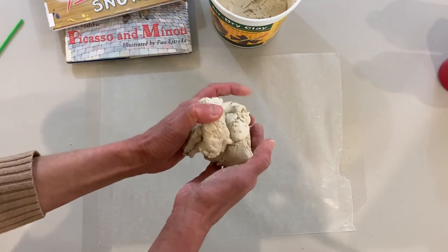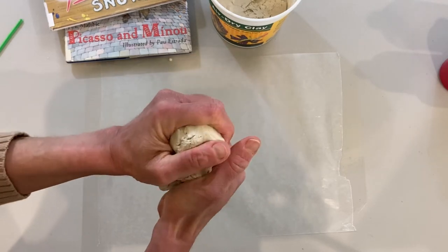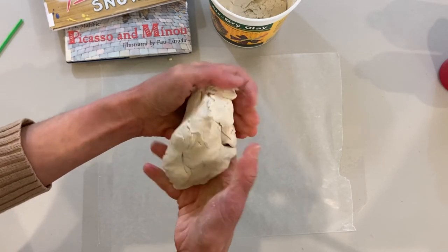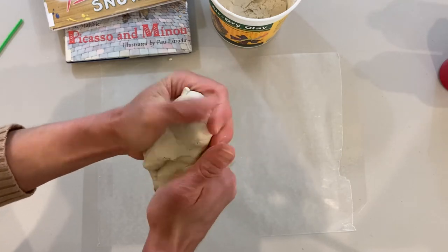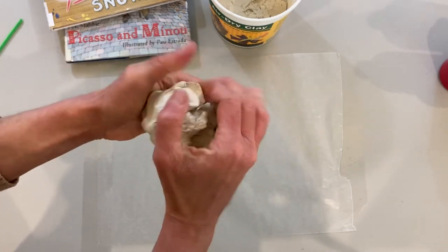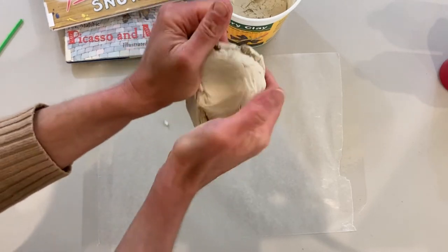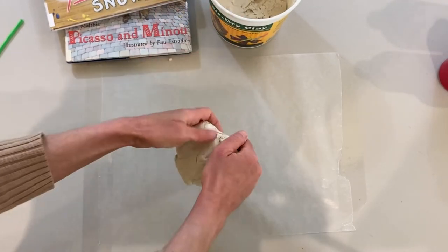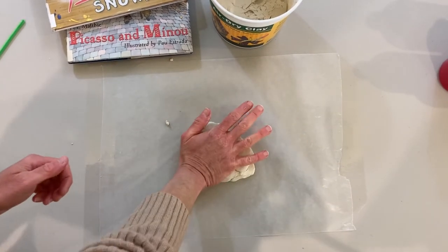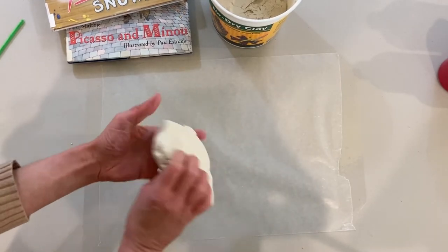When you take your air dry clay out of the bag, it's going to feel pretty firm. But when you start molding it, it'll warm up and be much easier to mold. So just take your clay and start mushing it in your hands — that's going to warm it up. You can squeeze it in your hands or place it down on the table and press it down, or you can do both.